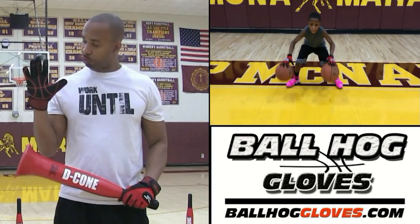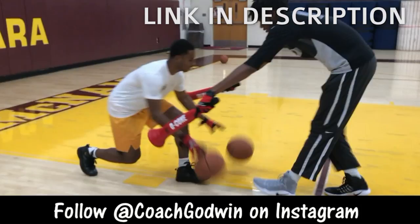This is Coach Karan Gawain and these are the Ball Hog Glove X Factor. They take away the natural grip of the ball, forcing your hands and fingers to work overtime.